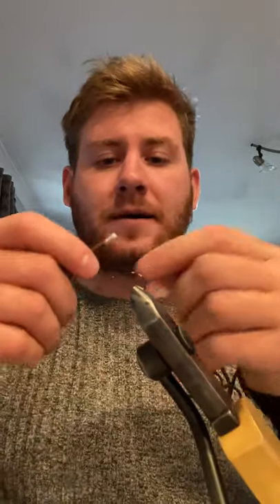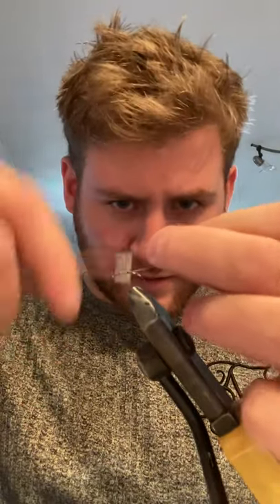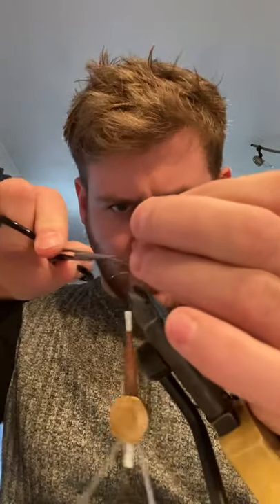So in here is a wide gate 4mm dry fly hook. And the thread I've got on is 8mm light Cahill. So just catching it in, just touching and turning, turning off the waste.